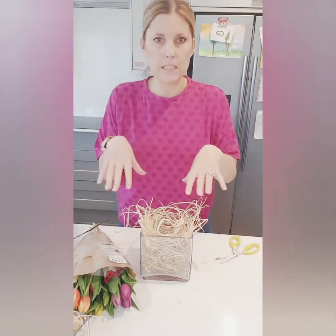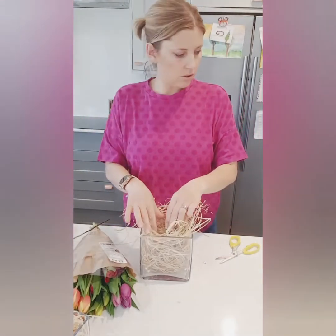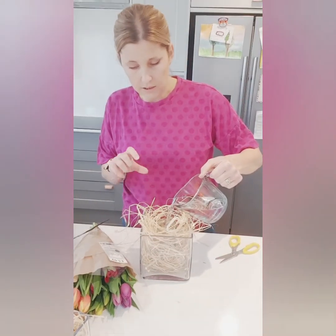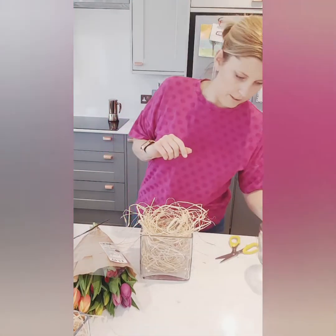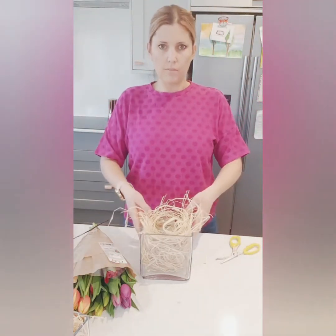It looks nice if there are bits of raffia poking out all over the place. Once your jar is in there, carefully fill it with water. Don't fill it right to the top because tulips have very dense stems that take up a lot of room — it'll overflow and give you soggy raffia. So that's one of them ready to have its tulips in.